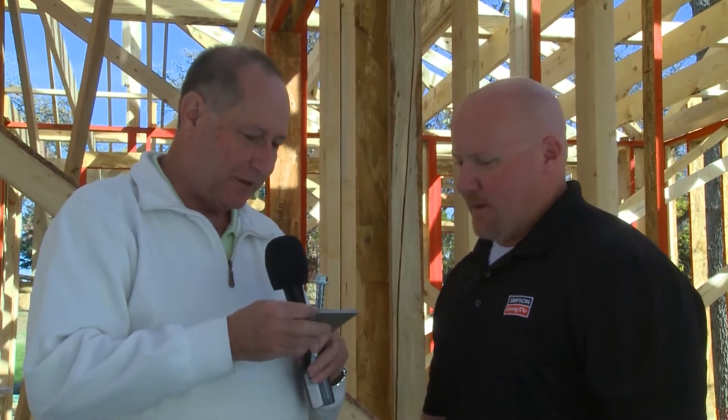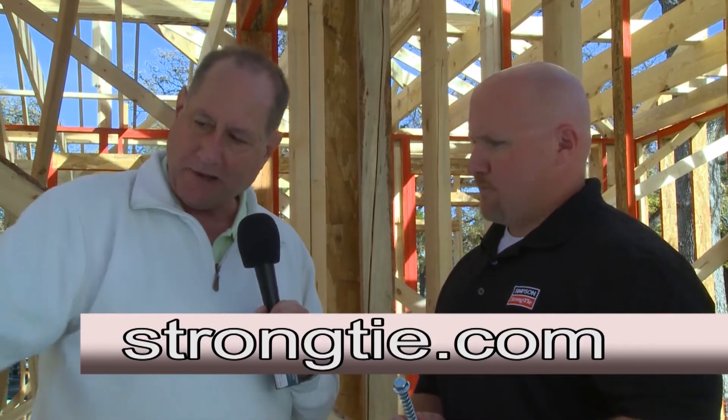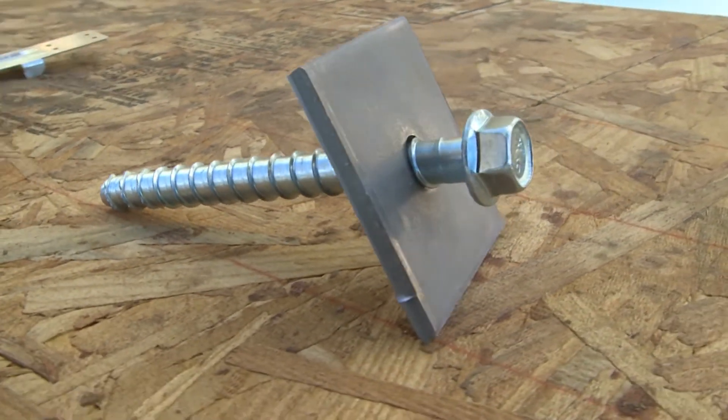There's also a small retrofit anchor bolt with a washer being used in addition to the J-bolts installed by the concrete contractor. Since you don't know where plate splices will be until framing begins, this is a retrofittable anchor bolt installed after framing. It installs with no epoxy — one and a half inches into the wood and four and a half inches down into the concrete.